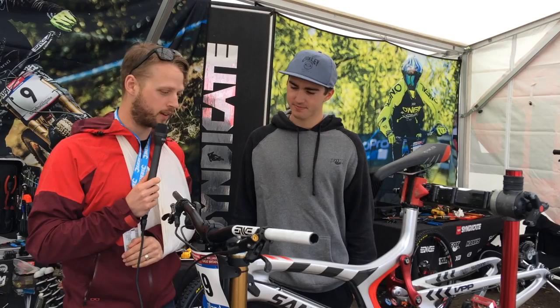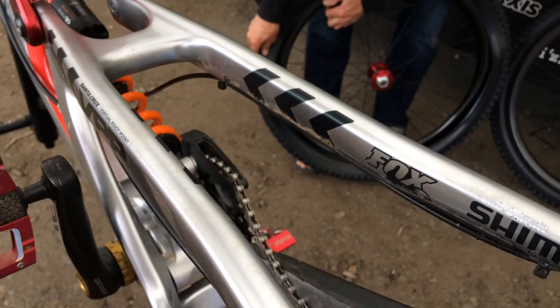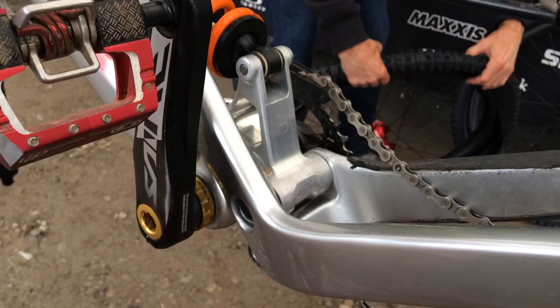Tell us about the V10 — you're on the big wheels, huh? Yeah, obviously this is a little different than a normal V10. It's a custom rear end, 29-inch wheels, custom linkages. So yeah, it's been exciting and I'm loving it.